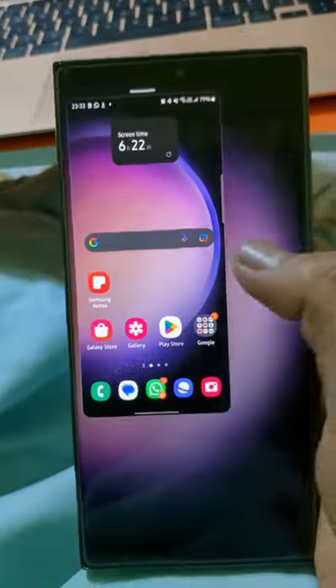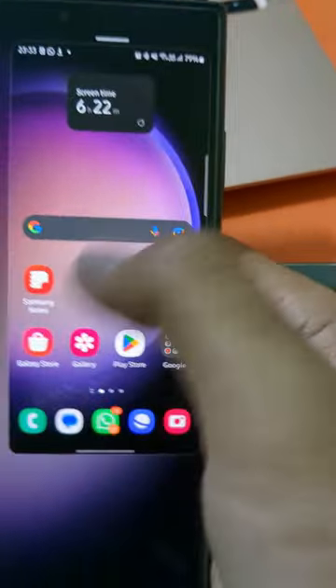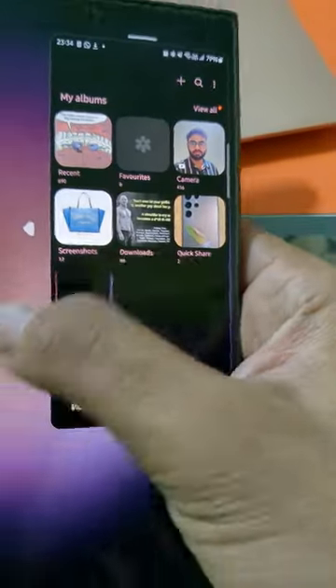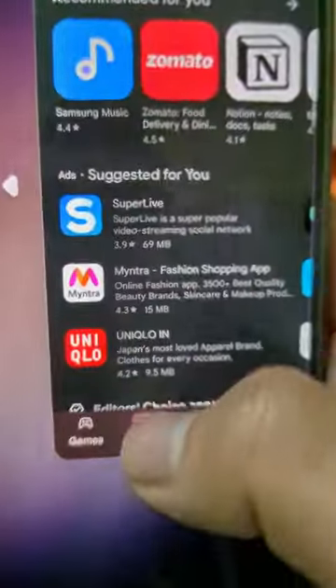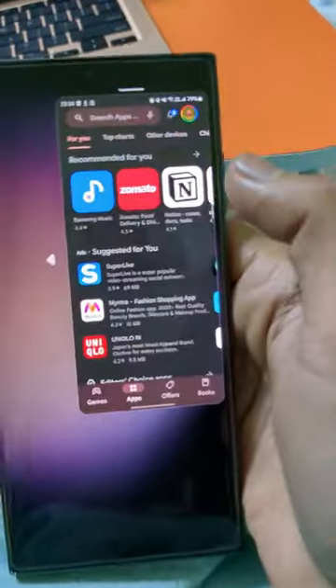You can slide it onto the left or onto the right, and you can see that the entire feature of the phone is now confined to this much space. You can basically access whatever you want, any apps that you want, and the phone has practically been reduced to this space that you're looking at.